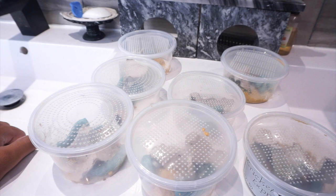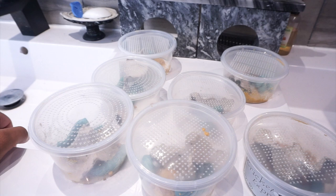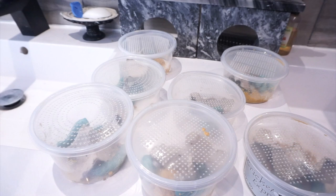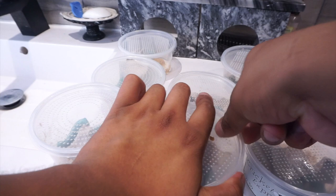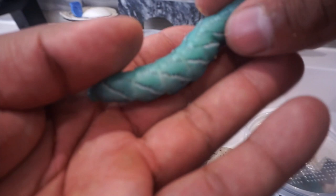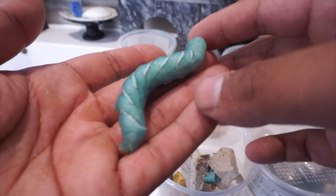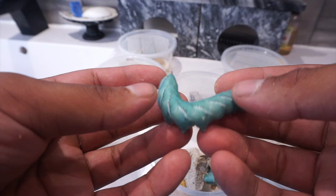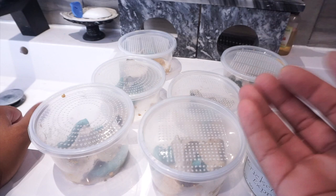In a couple more days these guys should all turn into moths and I can share that process with you. Then maybe we can get baby hornworms and start our own little colony — that will save a fortune. These guys cost anywhere from one to three dollars each, which is crazy. My bearded dragons love them. Holy snap, look at this guy — he's the size of my finger! If you want to get them nice and big, you definitely need to purchase that Repashy mixture.